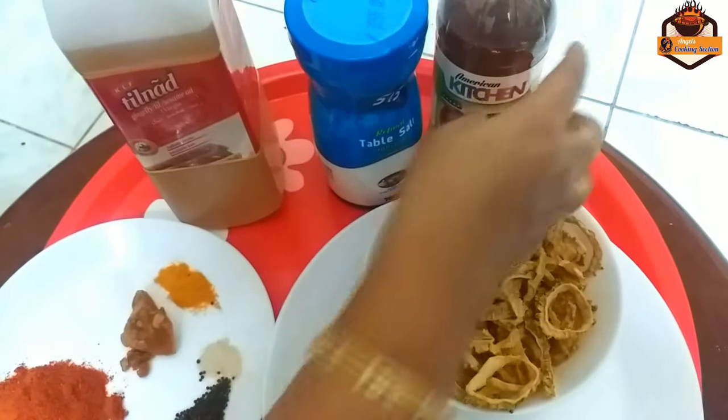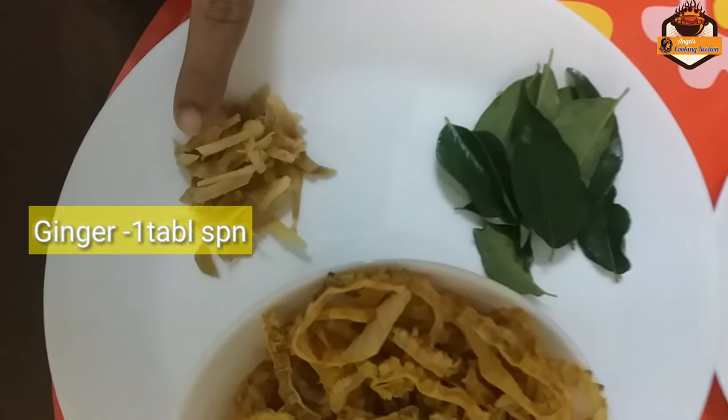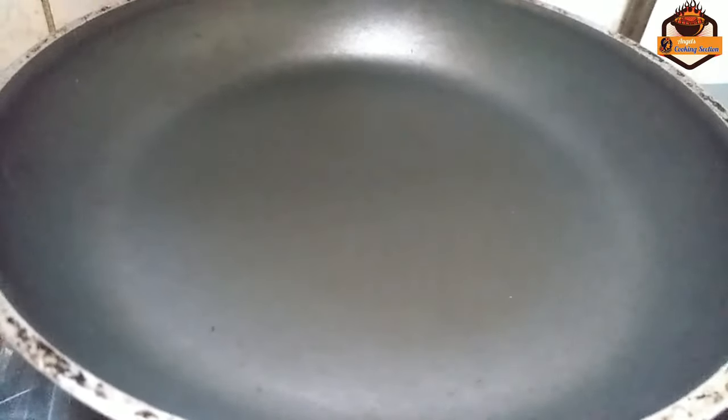We will add some oil in the water. I will add the oil in the water. We will add the oil in the pan and add the oil in the water.